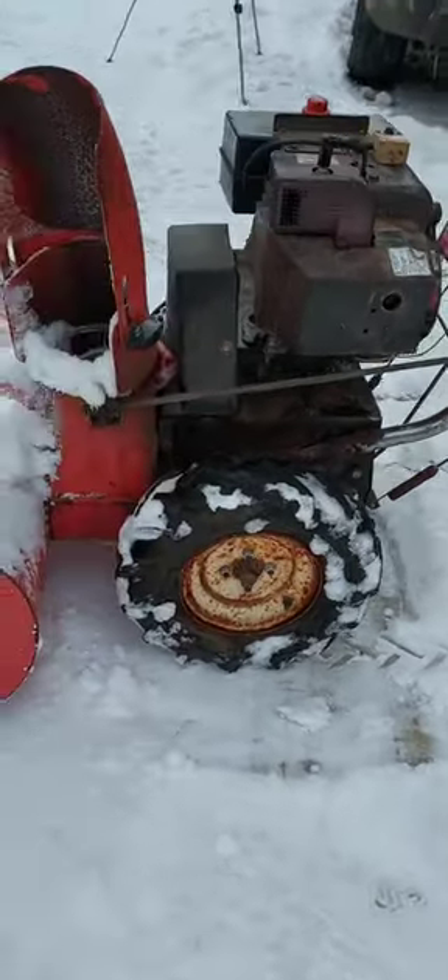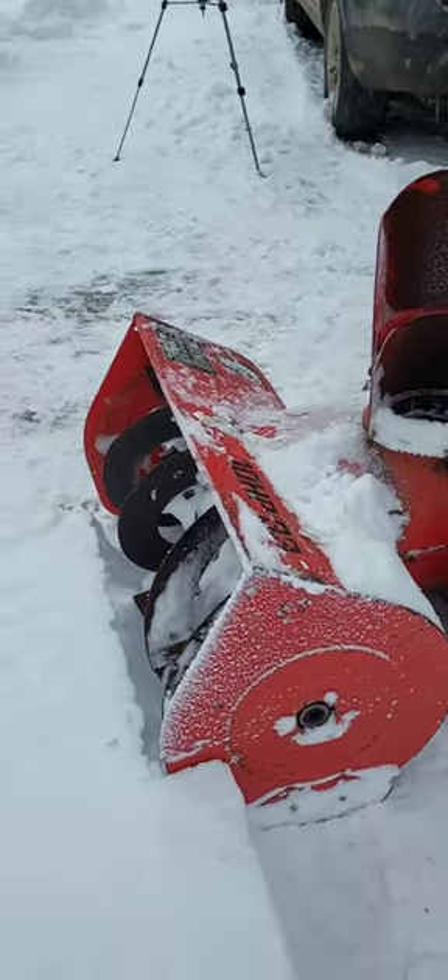I have tire chains for it too, but I don't have them on right now, but it's cutting really good.